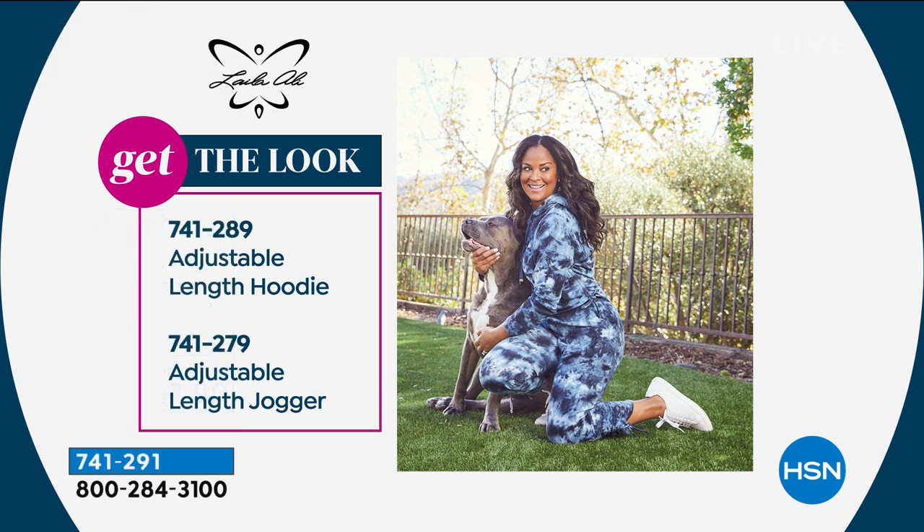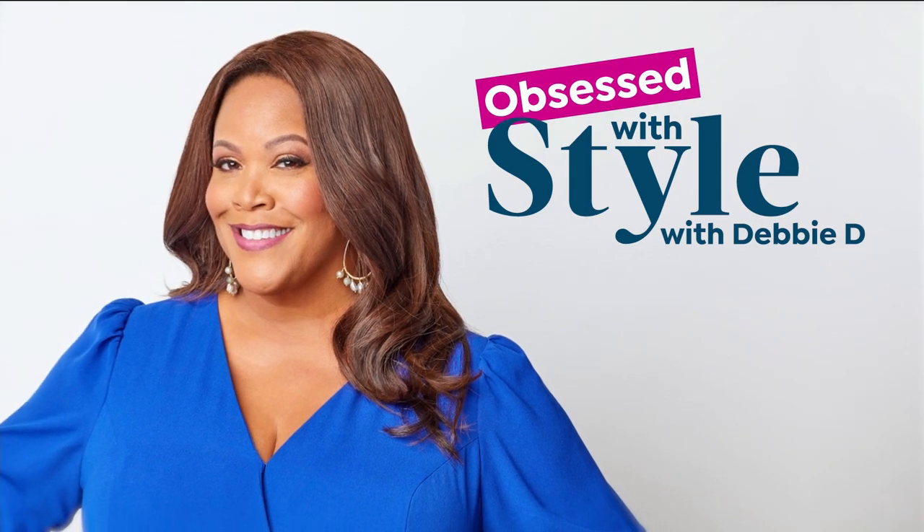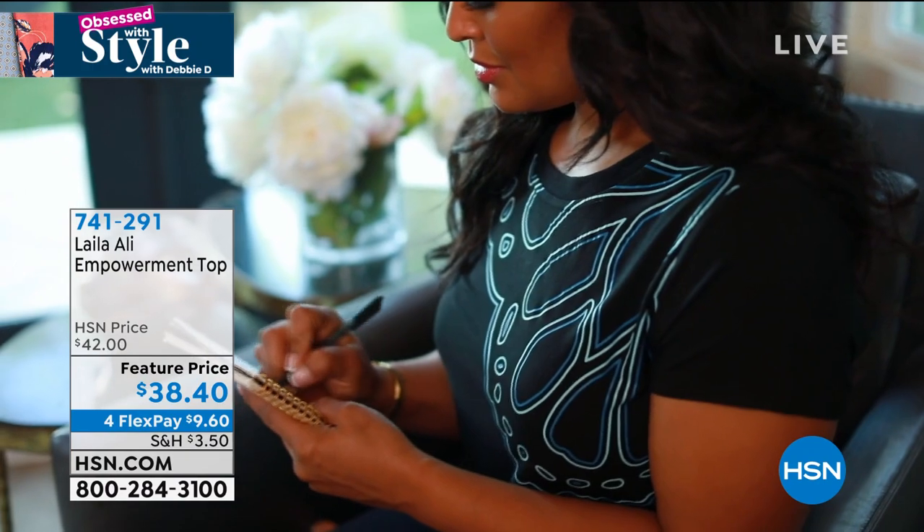Here's the adjustable-length hoodie — the whole look. What's your doggie's name? This is Buddy — he would not get out of the room; he made it into the photo shoot and now he's trying to make it into the show. We've got to call this the Buddy hoodie! It's on 4Flex today — highest quality. That's what you're paying for here: quality, a go-to hoodie that you'll come back to every season. I love it in lichen green. Now let me show you the graphic empowerment tees.